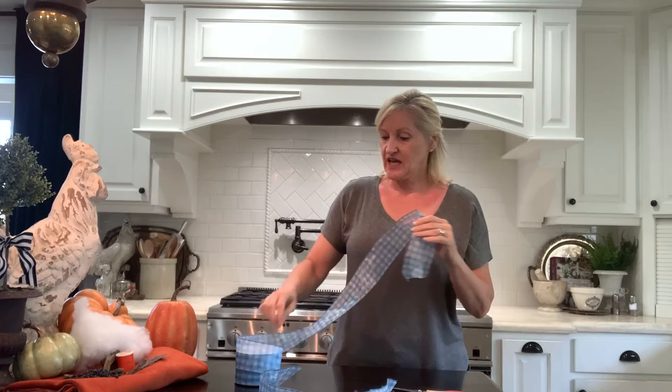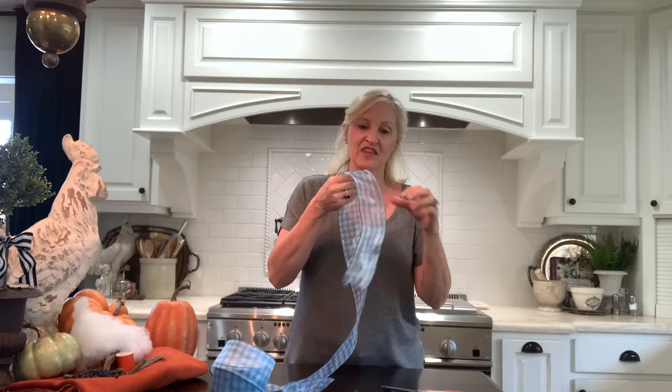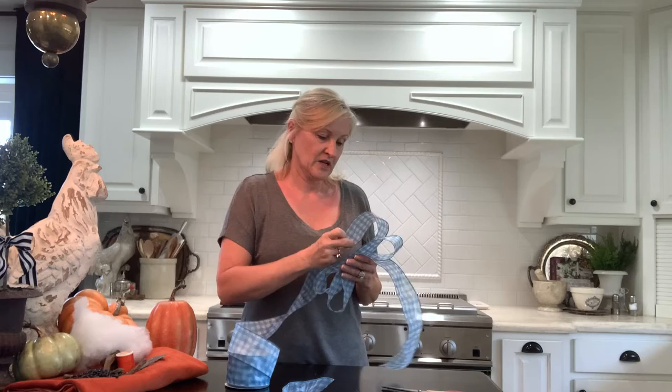Now for the bow, I'm going to leave a length for the tail and I just keep winding back and forth, stacking it up. I'm going to make a pretty big bow, so I'm going to do four loops on each side.